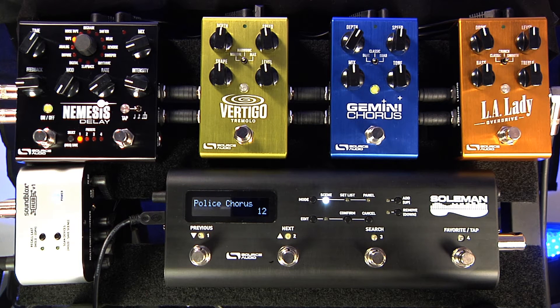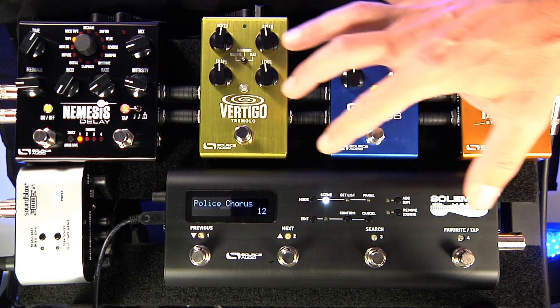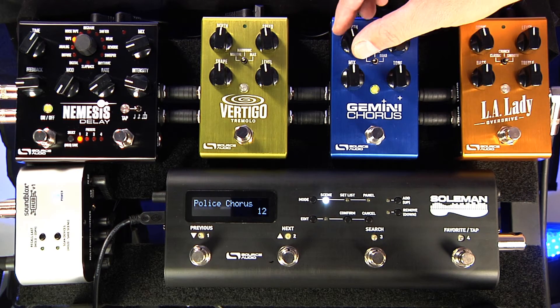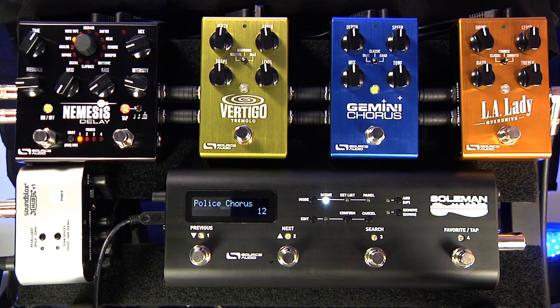It's possible to assign expression control to any combination of knobs, and you can have multiple knobs on one pedal. You can set the depth and direction of the knobs, so you can simultaneously control as many knobs as you want with one sweep of your expression pedal.